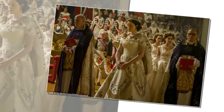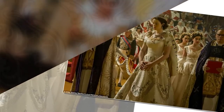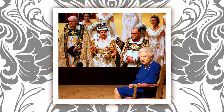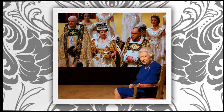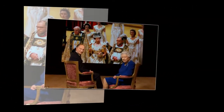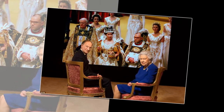Our present Queen's coronation, which took place at Westminster Abbey on June 2, 1953 after 16 months of planning, was watched by millions throughout the world for the first time on television. At the moment the Archbishop of Canterbury placed the Saint Edward's Crown on the young sovereign's head, a fanfare was played by the state trumpeters, triggering the gun salute from the Tower of London and a peal of the Abbey bells.